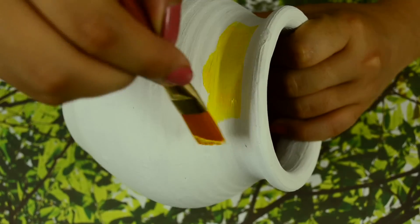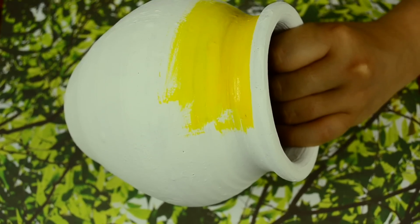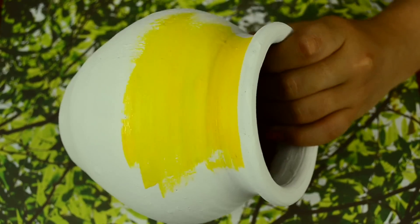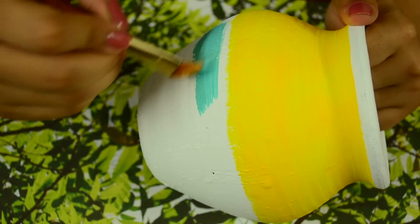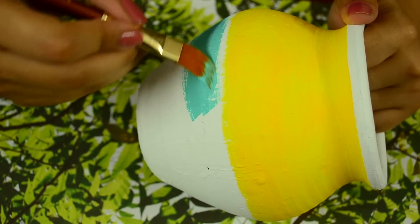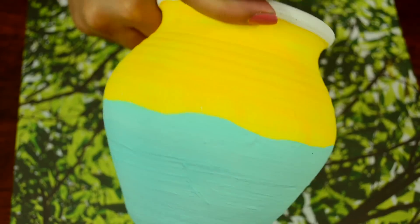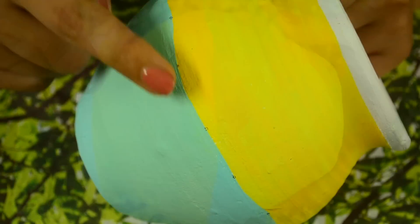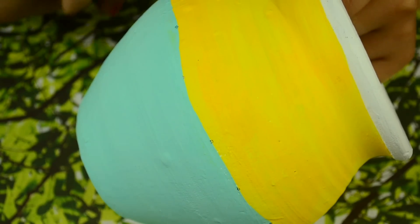Now take the colours you like and give a nice background to the pot. This is how my pot looks after painting two bright colours on it. For painting dancing Warlis on it, I have made some equal distance markings on it like this.